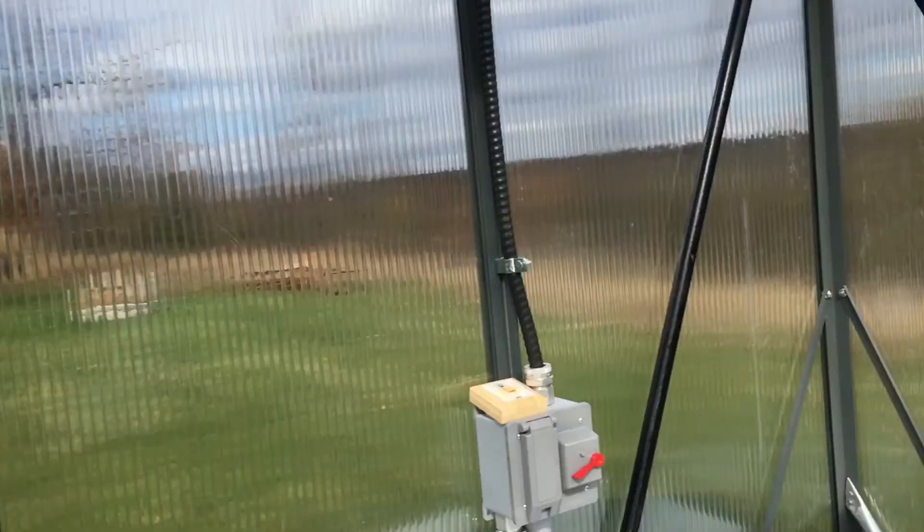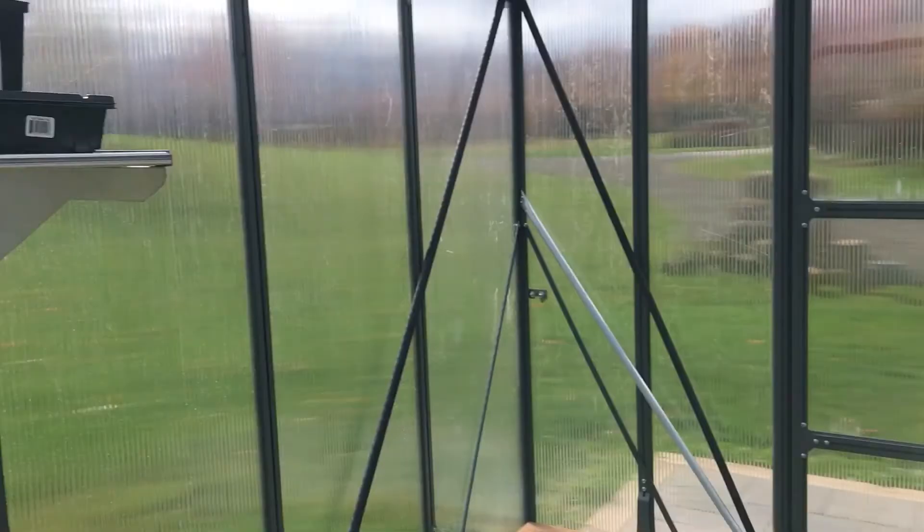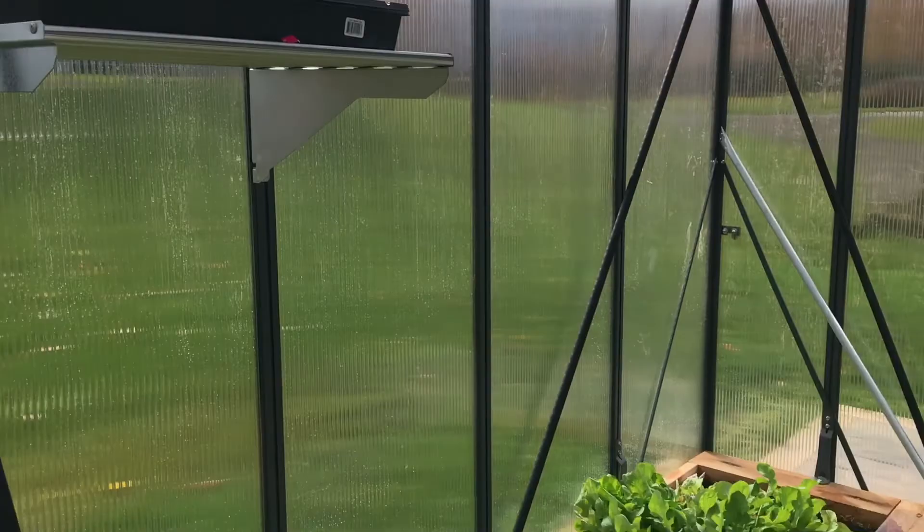And then as well these other black ones came in, and then these corner ones. So now we're all reinforced. If you try to shake the greenhouse, it's very, very stable — it's not moving.